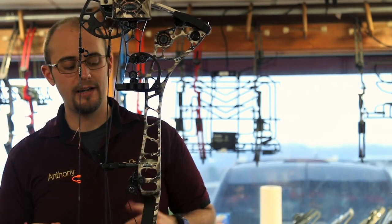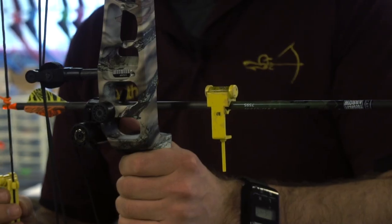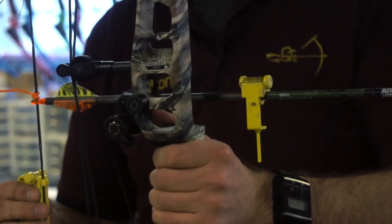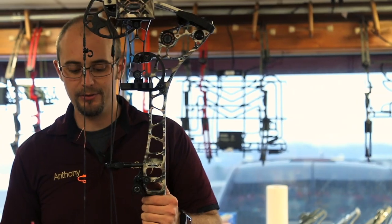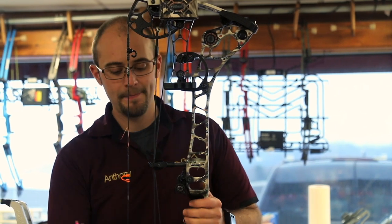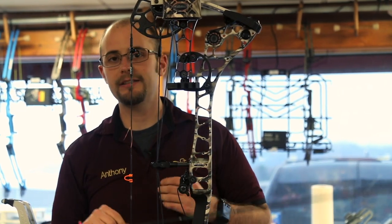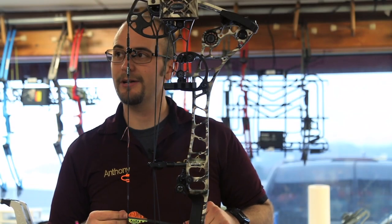That's the first part. We then look at the rest to make sure it's set up in the center of the shelf on the riser. We center everything left to right and up and down, and tie that loop so it's at a perfect level with our rest. As soon as we shoot this through paper, we'll establish where that loop height needs to be, and after that we'll tie knock spacers above and below. So let's jump into paper.